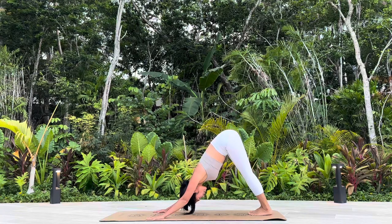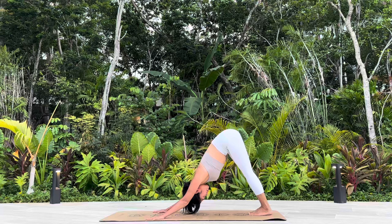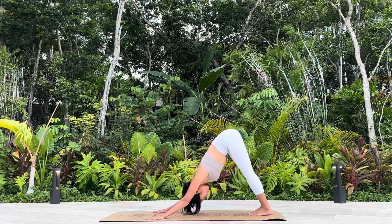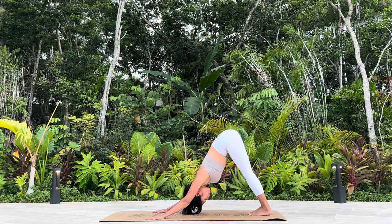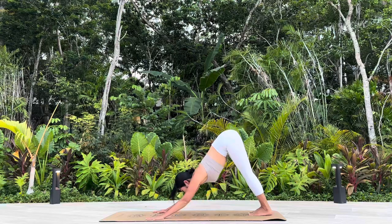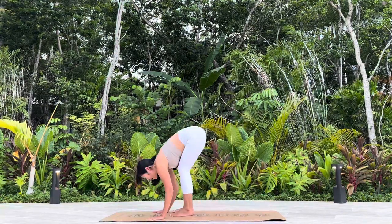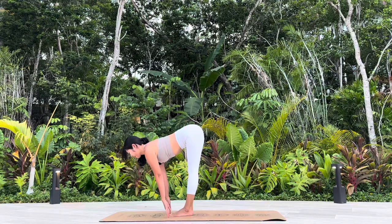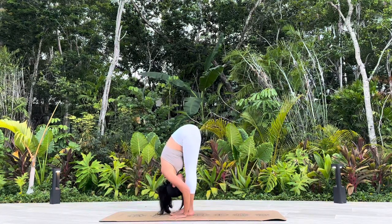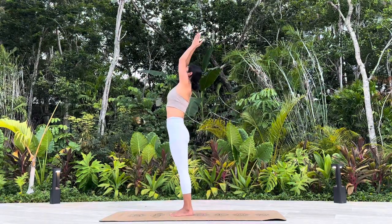Downward Facing Dog. Stay here about three breaths. Gazing forward, hop to the front of your mat. Ardha Uttanasana. Come up tall. Samasthiti.